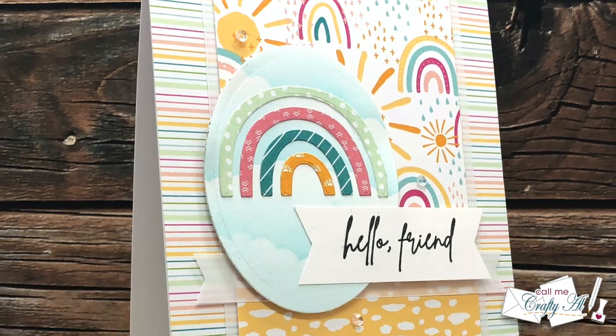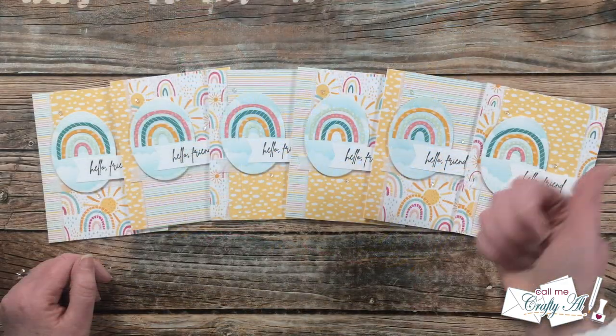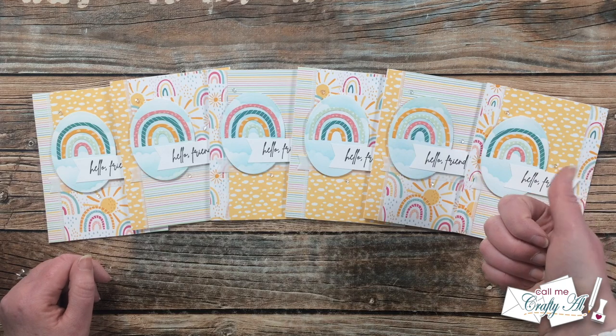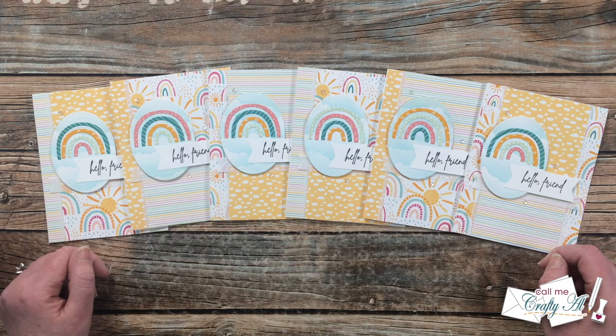I hope you enjoyed getting to see how I made this month's cards. If you did, as always, a thumbs up is appreciated. Don't forget to go visit all of the collaborators — you can click on the hashtag in the title or use those links in the description box. Until my next video, I hope you're all having a crafty day! Bye-bye!